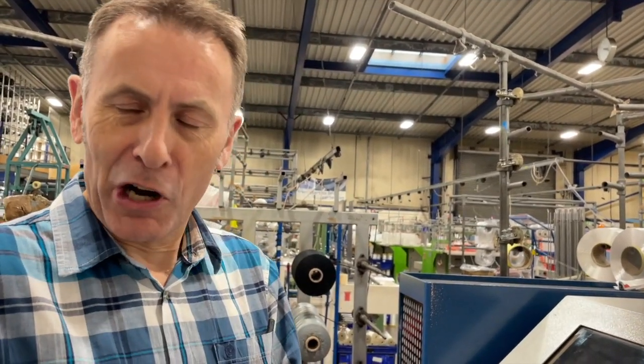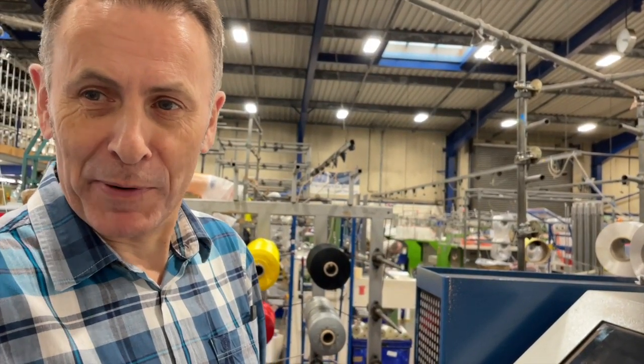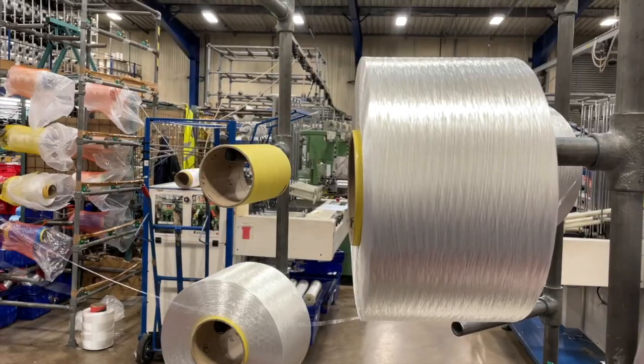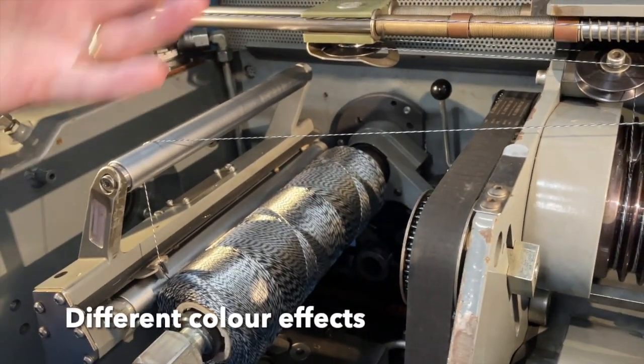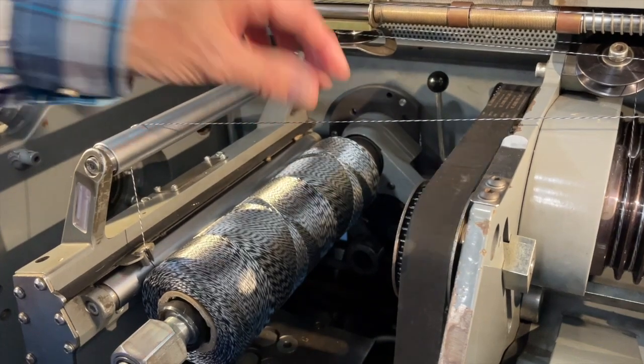The harder the rope, the more resistant it is to catching, to rubbing, and it gives you different friction properties on the surface. We can also create different colour effects — it can all be one colour, or it can be a mixture.